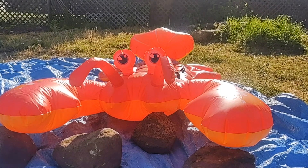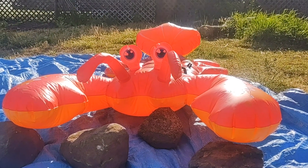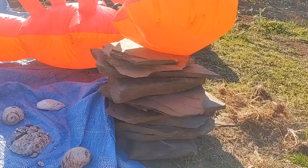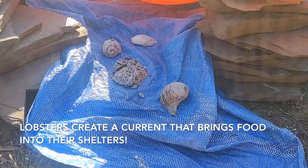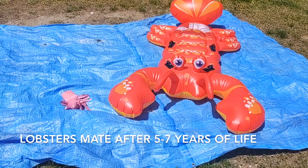Once lobsters are no longer plankton, they swim down to the bottom and begin their bottom-dwelling or benthic phase. Lobsters hide in shelters. When they first arrive, they create a current that brings food into the shelter. After about five to seven years, lobsters mate.